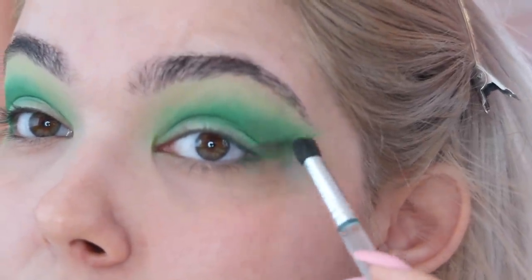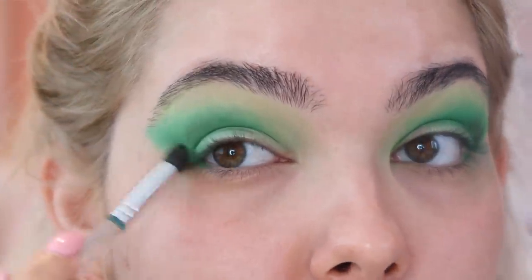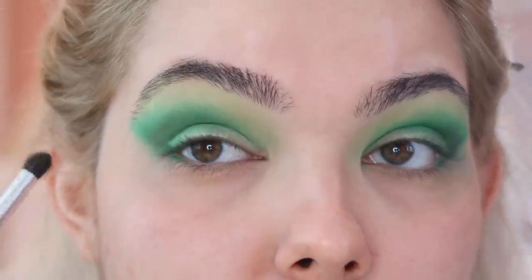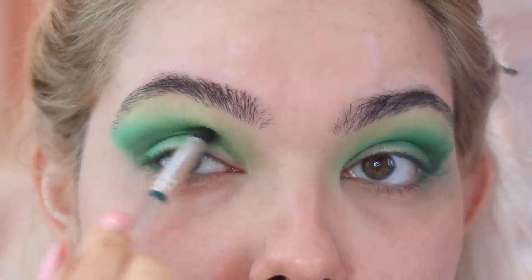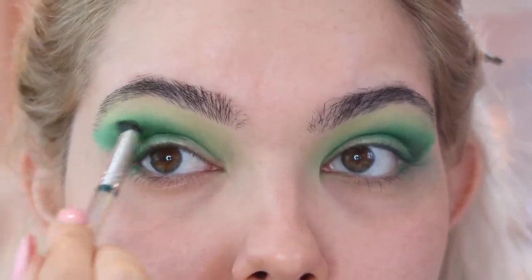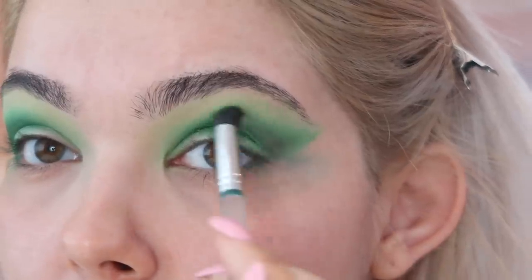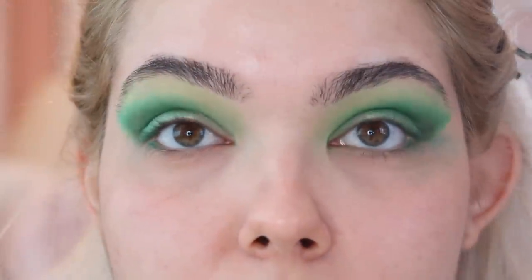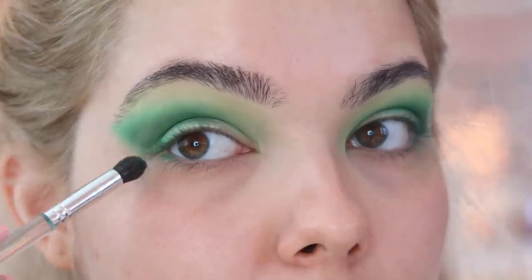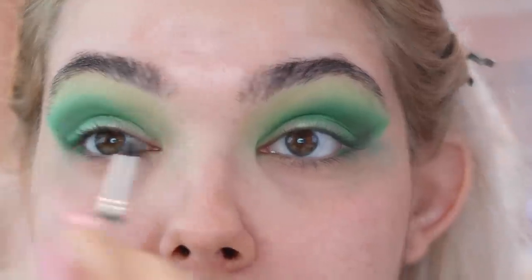Also, I'm putting black eyeshadow in the outer V — I totally forgot I was doing a tutorial. I'm deepening up the outer portion of that crease and following that wing with the black eyeshadow. This is going to help deepen the eye look and give it a lot more dimension. Especially when working with black eyeshadow, I find it easiest to go in with a very light hand and build up coverage, because it's easier to add color than to take it away. We still want to maintain a lot of that green saturation.